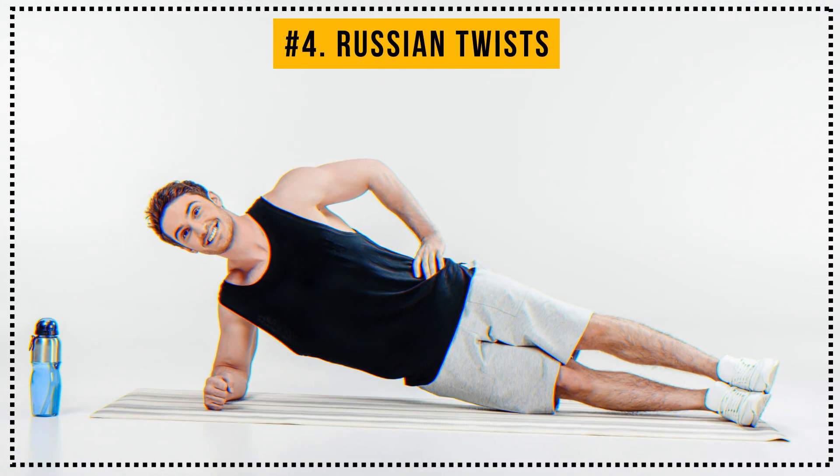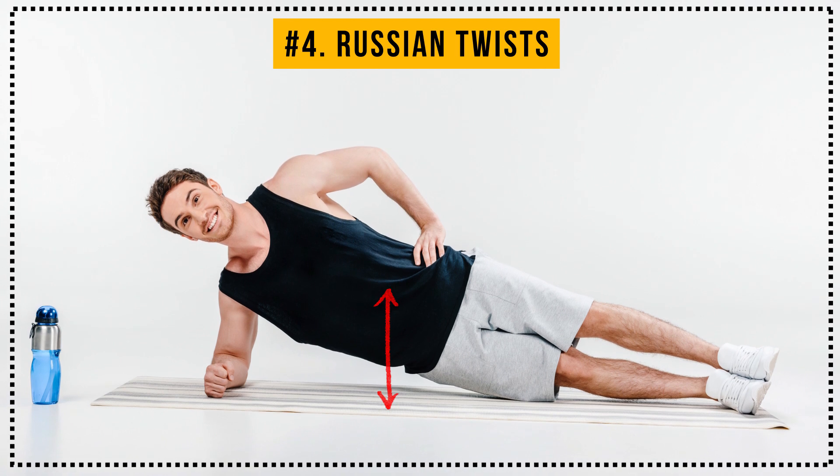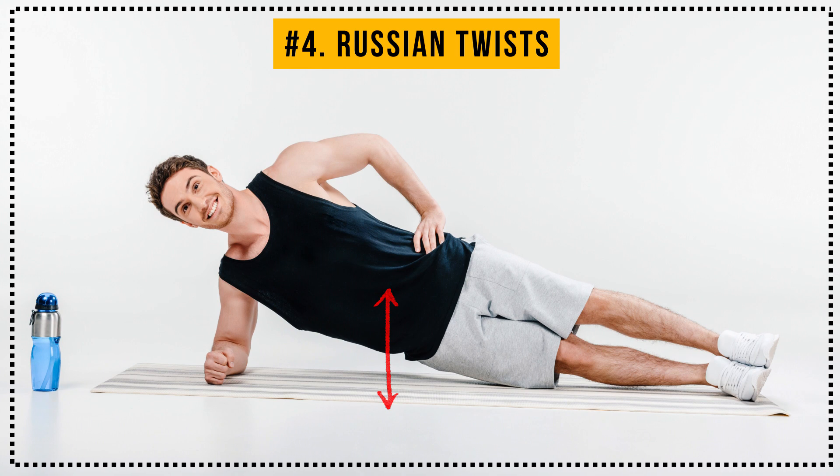Splendid! Don't forget that you can also do side plank dips, spider mans, or side bends to challenge your oblique muscles a bit more. But we still have two more exercises to go.